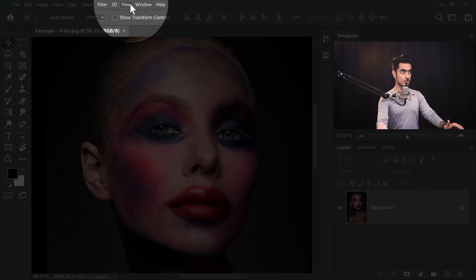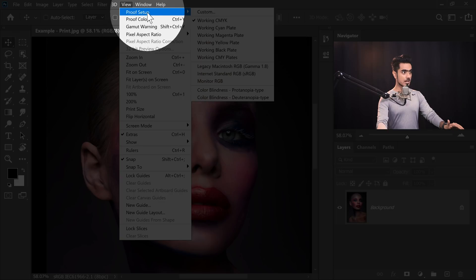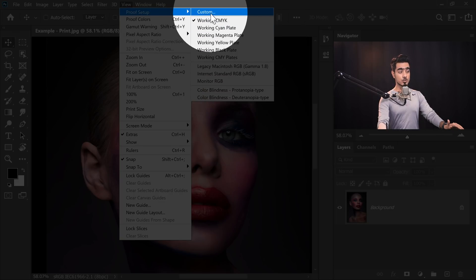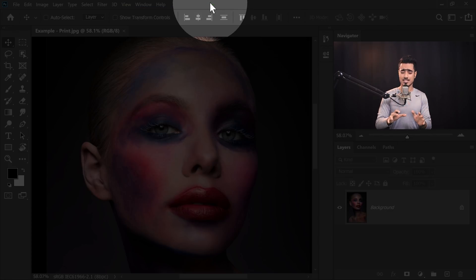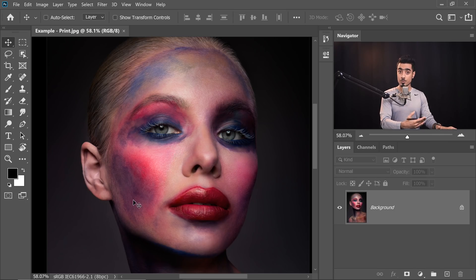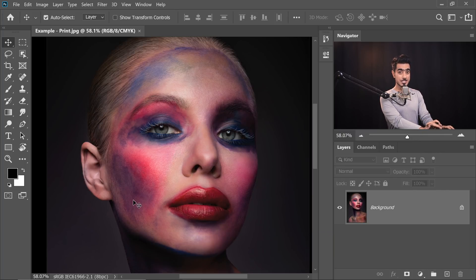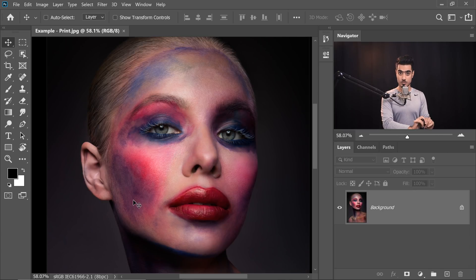I have set up CMYK. If you go to View > Proof Setup, you can see it's set to CMYK. You can choose any of these settings or choose Custom to select the exact settings for your printer, and it's going to show you a preview of how it's going to be printed. Ctrl or Command Y shows the CMYK Preview; Ctrl or Command Y again shows the original document.